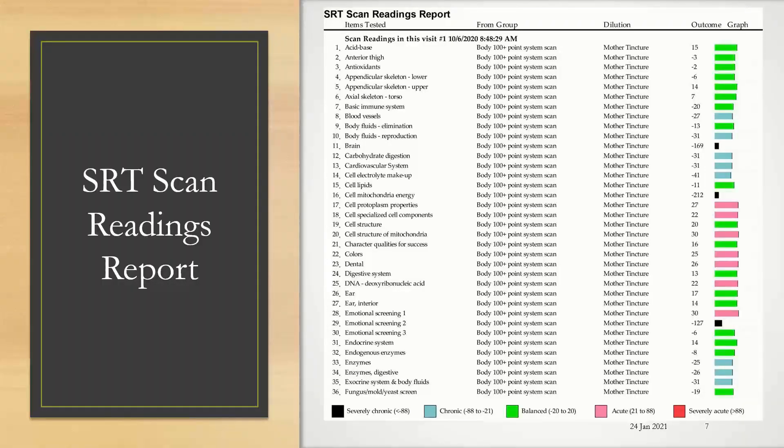Here's an example of one of our SRT scan reading reports. You can see underneath the items tested are the names of the folders or items that you've scanned. You can see which group they are in, which dilution — so how you have asked the question — and there is a written number for the outcome as well as a color-coded legend. At the bottom you can see what the colors represent: black and blue are chronic, green means it was a balanced outcome, and pink or red means that it was an acute outcome.